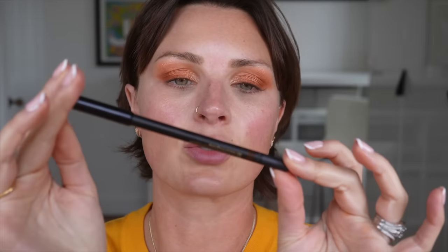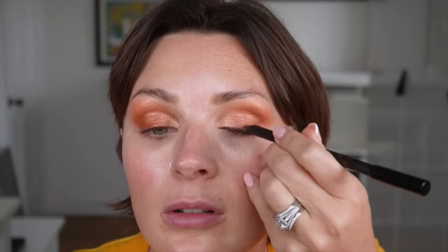I'm going to use this Lisa Eldridge Seamless Glide Eye Pencil in Burnt Umber. And I want to use that along my lash line. That's very, very soft and lovely. I'm going to take that in my waterline as well, both top and bottom.